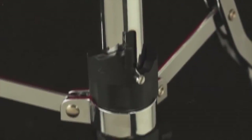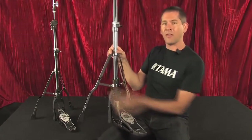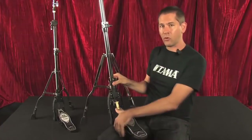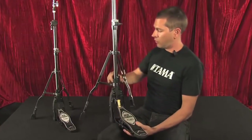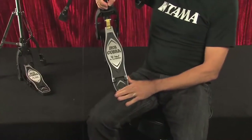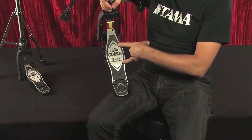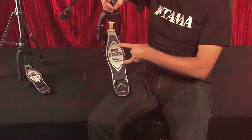The next feature is more precise tension control. All of our models previously have had this step system where you can control the resistance of the pedal with a quick turn. We've expanded the settings to six now instead of the previous five. The new models also feature a newly designed footboard — mostly aesthetic, but it matches the new version of Iron Cobra bass drum pedals.